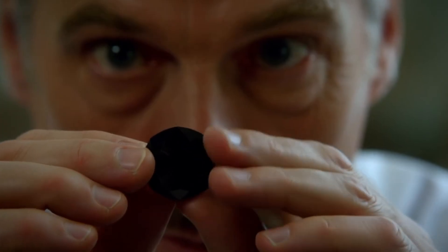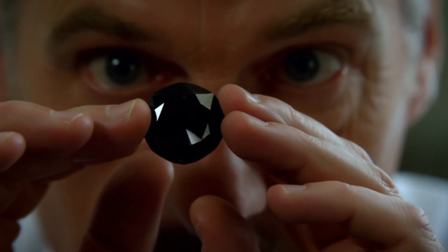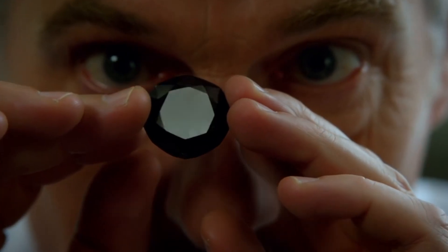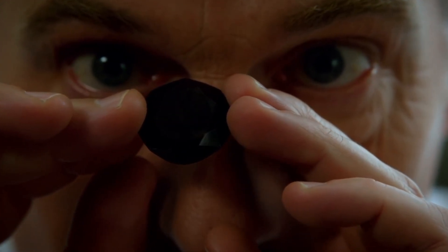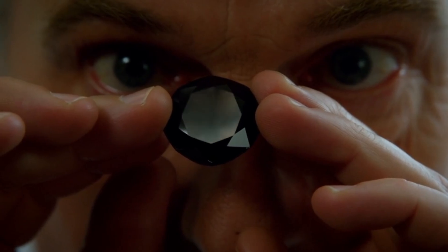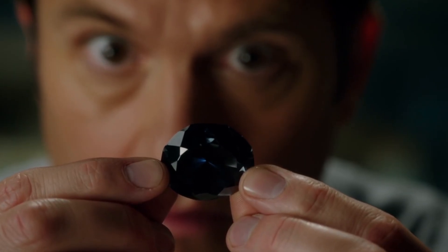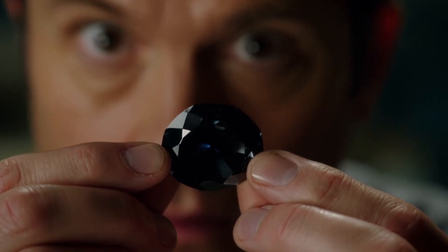Light reflection test. Unlike clear diamonds, black diamonds absorb most light. To test, shine a flashlight on the stone in a dark room. Real carbonado reflects minimal sparkle — a metallic glint rather than rainbow-like colours. If you see colourful reflections, it's probably not a genuine carbonado, but a treated black gemstone.